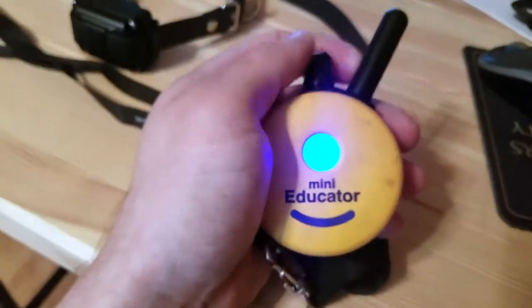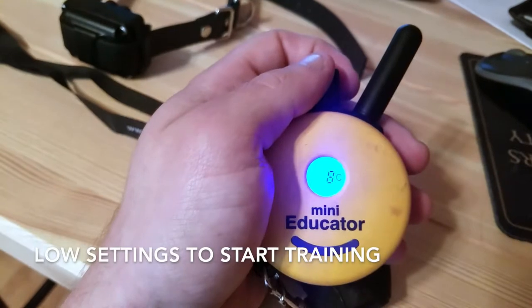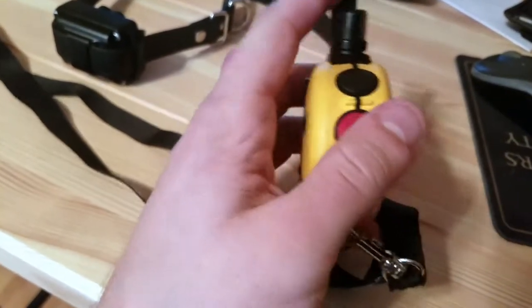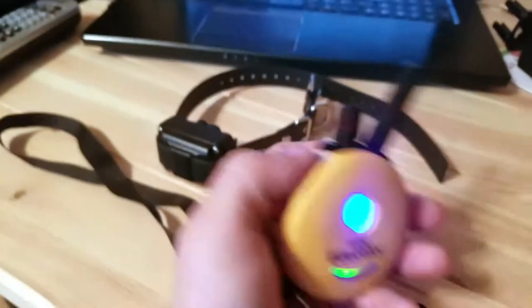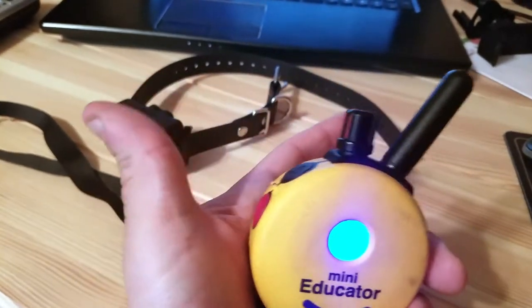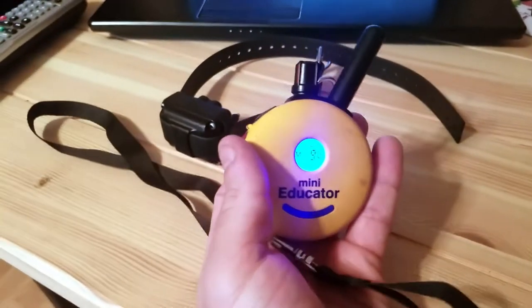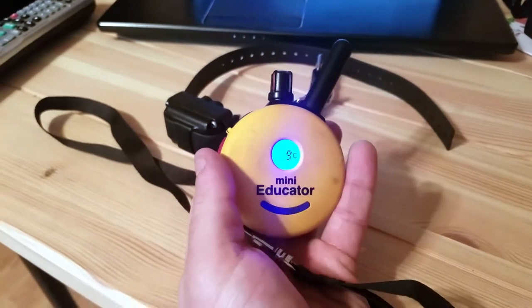What they suggest is just starting off with a very low setting, and then you go up until you see that the dog reacts. The 'C' on the display means continuous — when I press and hold this button, it sends a signal to the collar, and as long as I keep it pressed with C on, it keeps going until I let go. There's another option 'M,' which I believe is momentary — it just sends one brief signal. That's why I switch it to C.